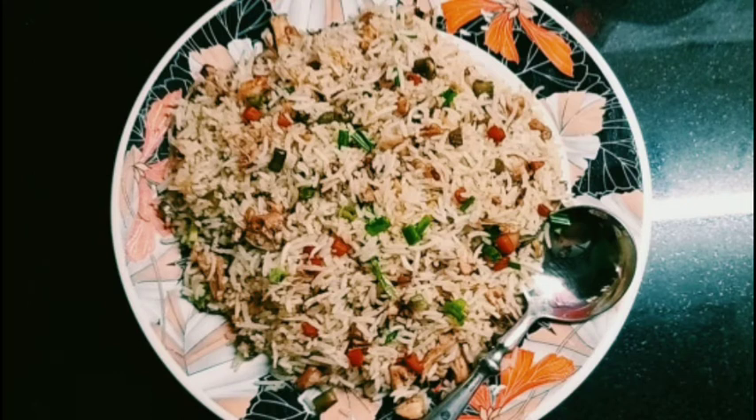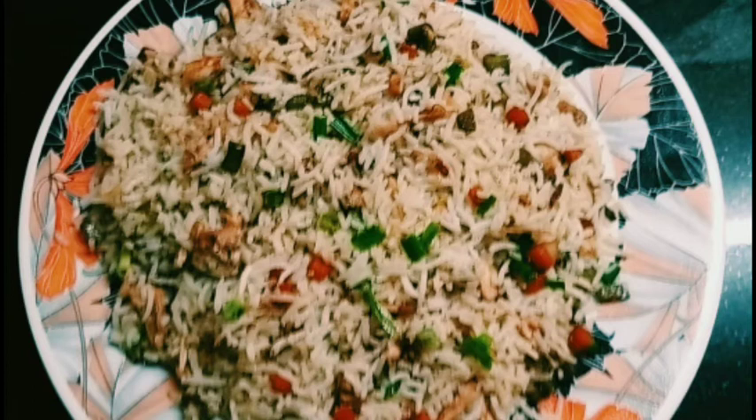What I was talking about is the fried rice chicken. I am going to go directly to the video.